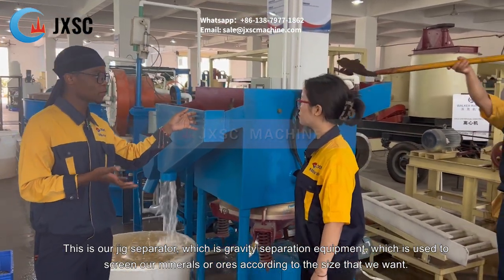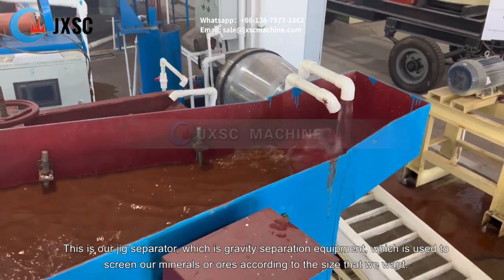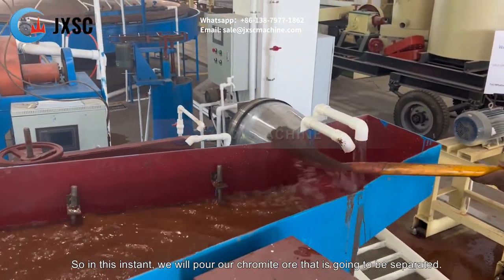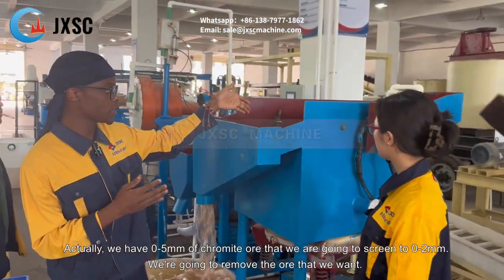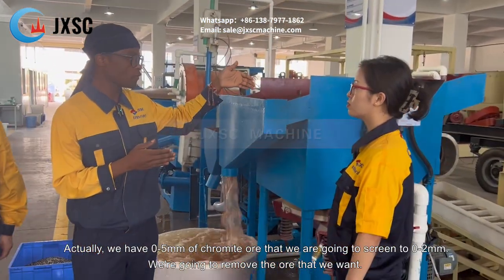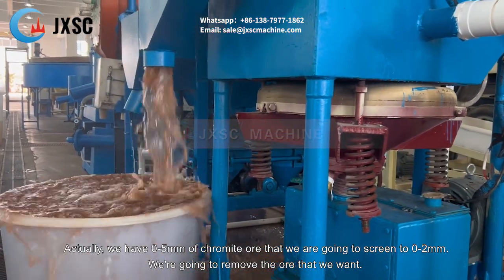The jig separator is a gravity separation equipment which is used to screen minerals or ores according to the size that we want. In this instance, we have the chromate ore at 0 to 5 millimeters that we are going to screen down to 0 to 2 millimeters.